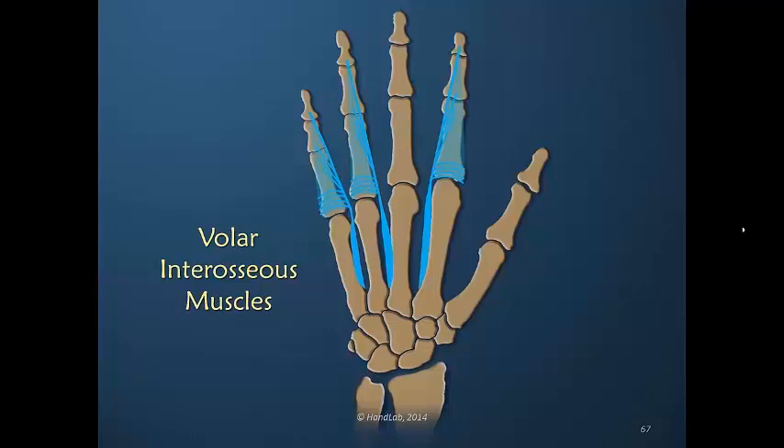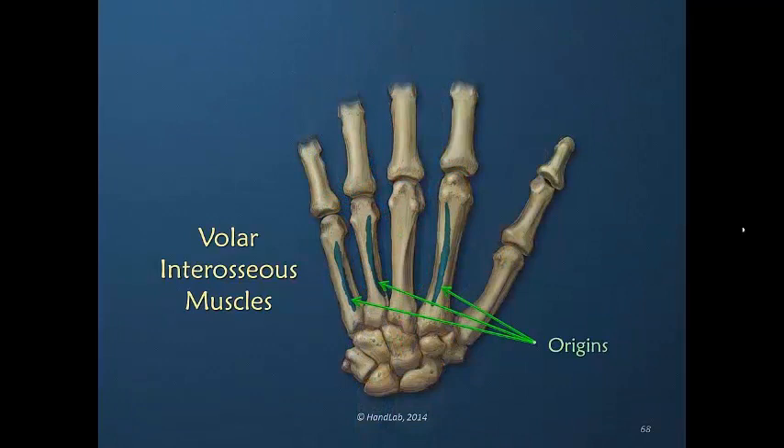It is not uncommon that there are some fibers that blend into the capsule and maybe insert into the bone, but remember there is no pure bony insertion of these muscles. They bring the fingers toward the midline of the long or middle finger. Looking at the origins now — this may be confusing. We are looking at the dorsal of the hand but pretending we are looking through the bones on the volar aspect.